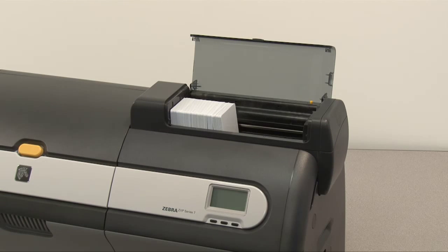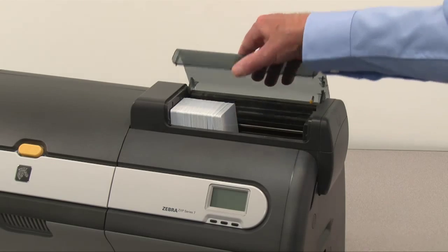Close the feeder cartridge door. This will release the card stack pusher.